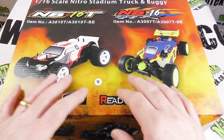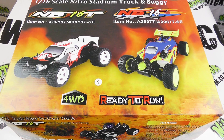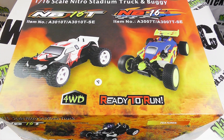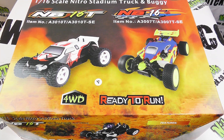Now as you can see, we've got the lid of the box here - we've got two pictures of two vehicles. We're looking at the truggy or truck version on this side, but the cousin of the buggy version is on this side, so you can obviously see the comparison between the two.